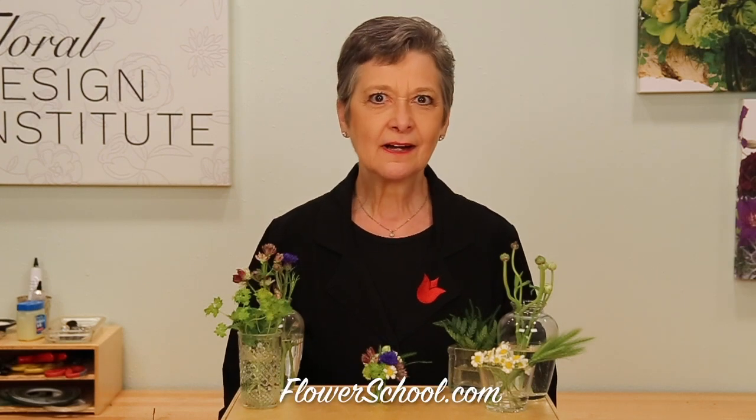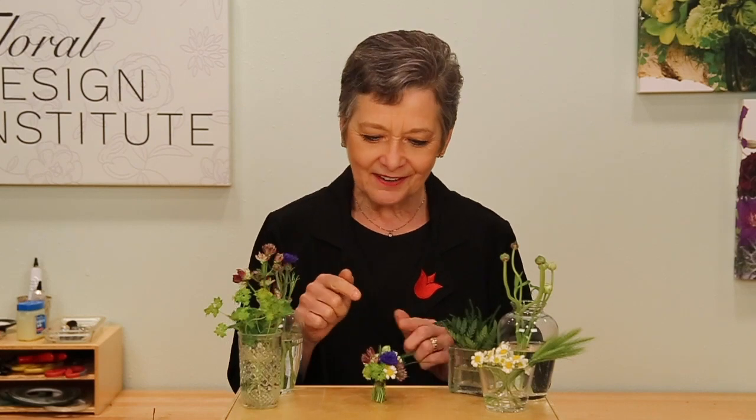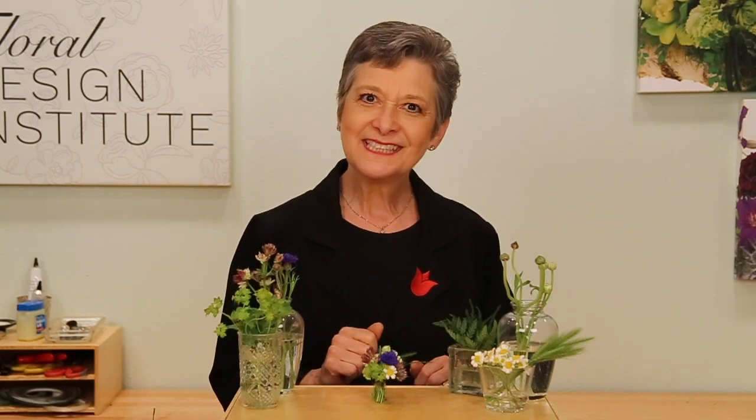Welcome to the flowerschool.com video library. Today we're going to have a little touch of whimsy. Maybe you've seen it — the tiny bouquet challenge. Look very closely right here: an itty bitty tiny bouquet. To be done well, it needs to be able to stand on its own, and it needs to be done in the classic spiral technique. Today I'll show you how.